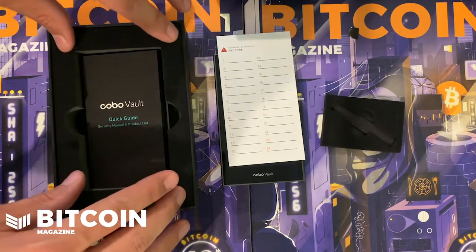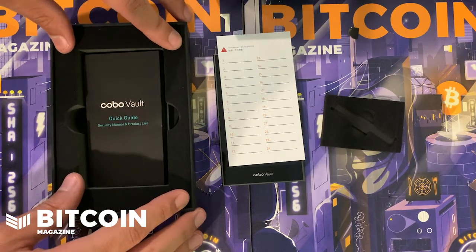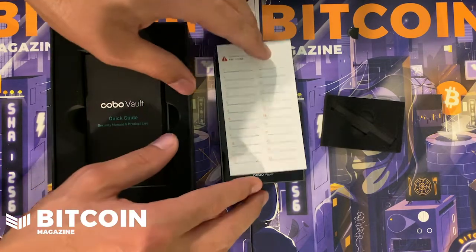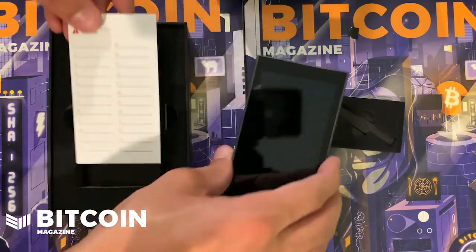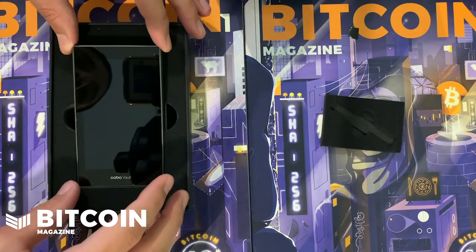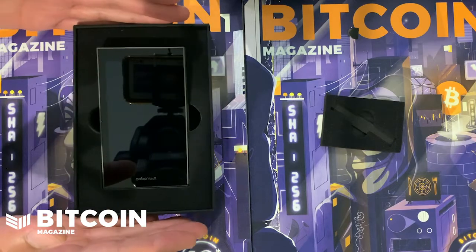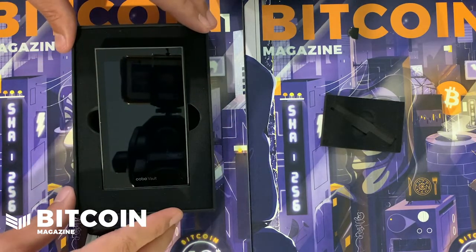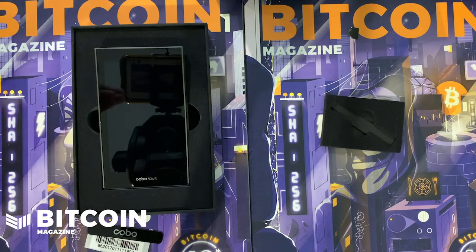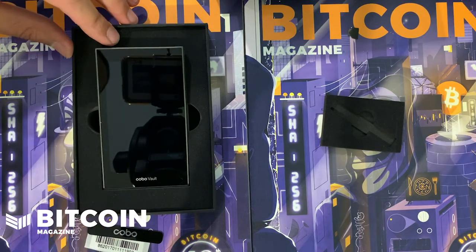The next video will be how to use this wallet and set it up with Wasabi Wallet and Blue Wallet, so those will be separate videos — keep an eye out. I'm really excited to see some diversity in the hardware wallet scene. Thank you very much to Keystone for sending this amazing wallet to us to do this unboxing and to eventually do those how-to videos. Thanks for watching!